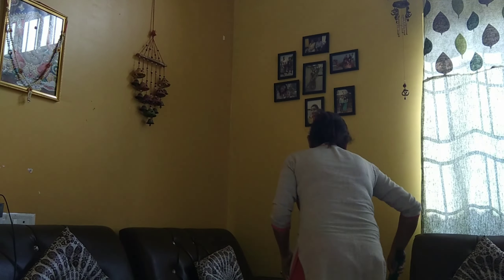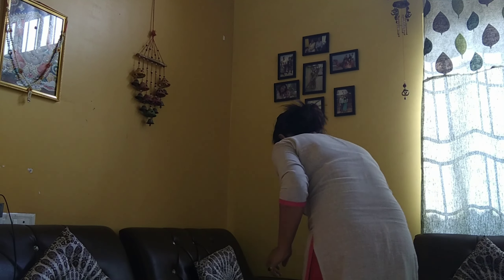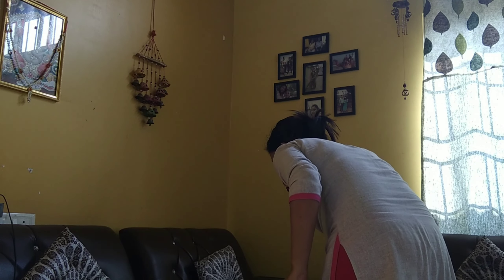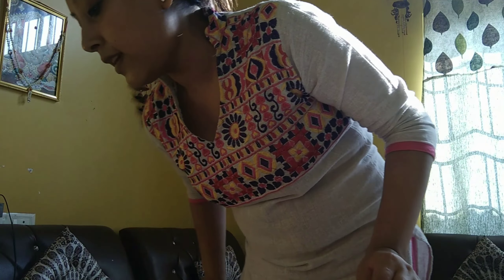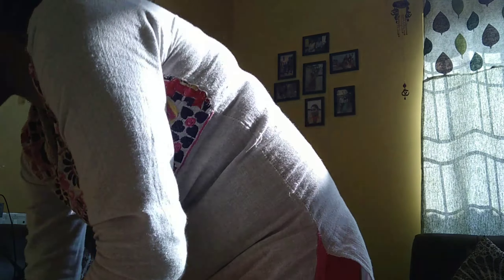I want to make my mom's hair. I'm going to take a look at this.